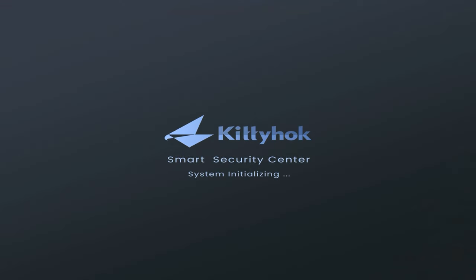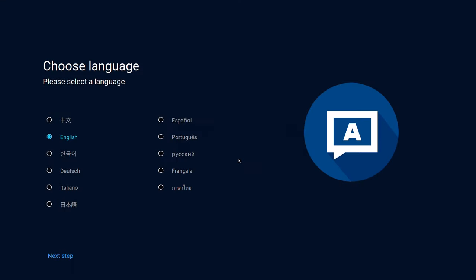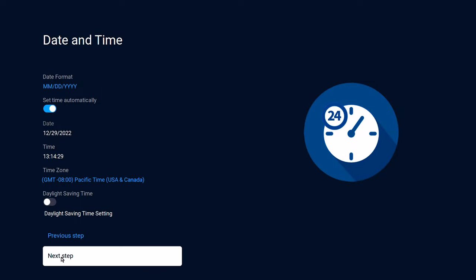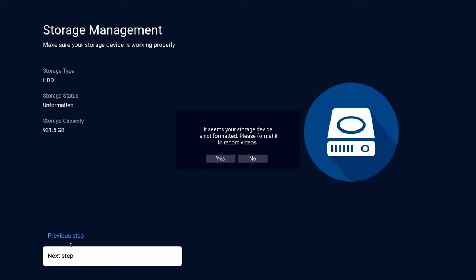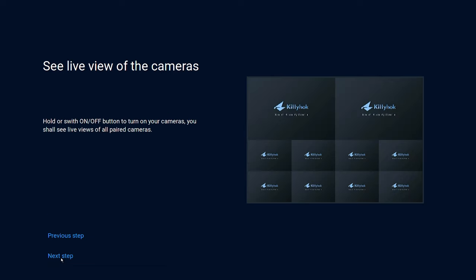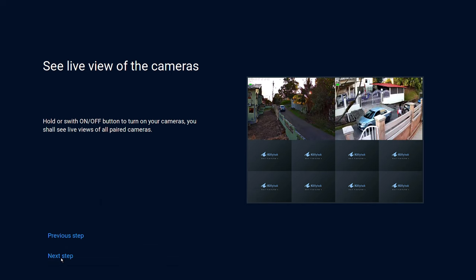This NVR starts with a wizard where you select your language, connect to your network via Wi-Fi or Ethernet LAN cable, then select your date and time zone. If you have a hard drive or SSD inserted into the SATA compartment, you'll be presented with the option to format your drive. Once completed it will begin pairing with your cameras. Depending on how long you have had some cameras on, you may need to restart them for the NVR to detect them, but once detected you will not have to do this again.